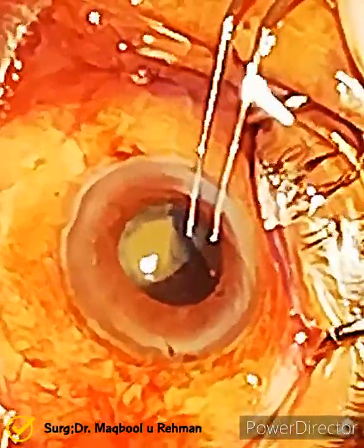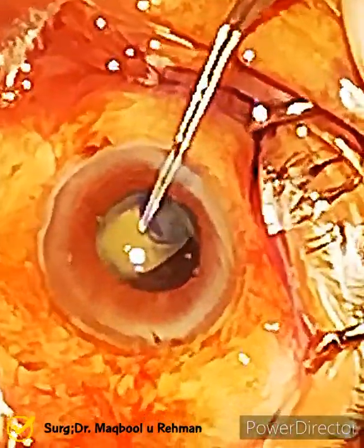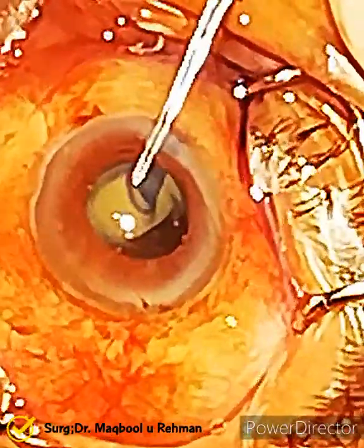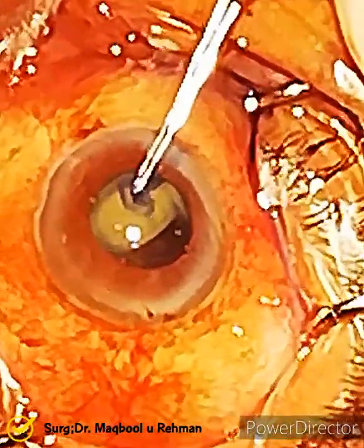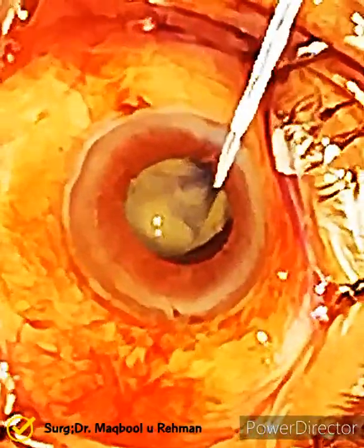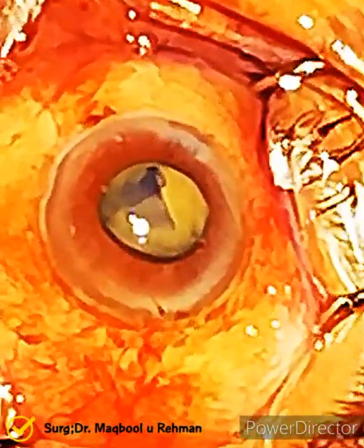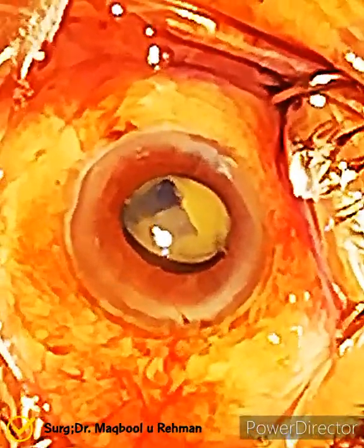Very well — almost 70 percent of the capsulorrhexis has been done. He is struggling a bit with the anterior capsule. Oh, it went too far. I think now he must decide what to do.